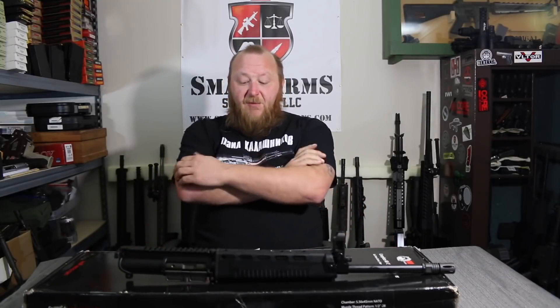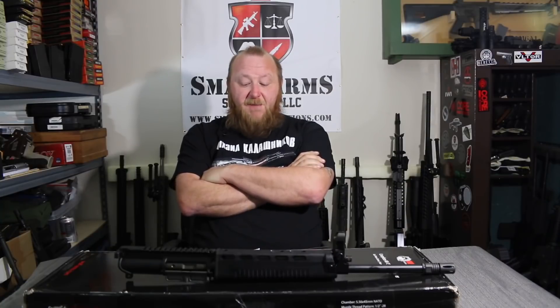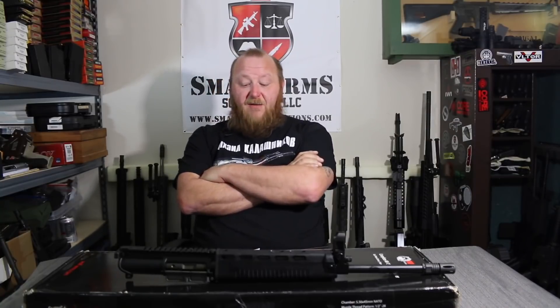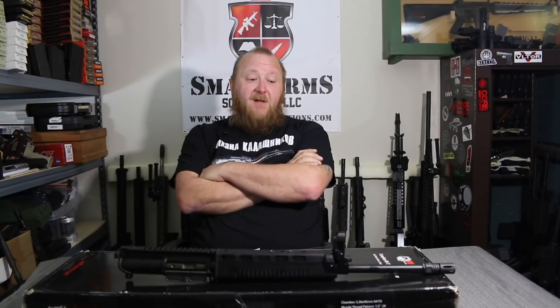The T65 was purchased by China and Jordan. The T86 and T91 were bought by Taiwan, Bosnia, Indonesia, Jordan, Kuwait, UAE, and India. I've seen these a couple of times with Jordanian troops — mostly T86s with fixed carrying handles, and a couple of T65s. The troops were quite fond of them. According to the Jordanian government, they found these a little more reliable than an M16, though not quite as reliable as an AK-47.